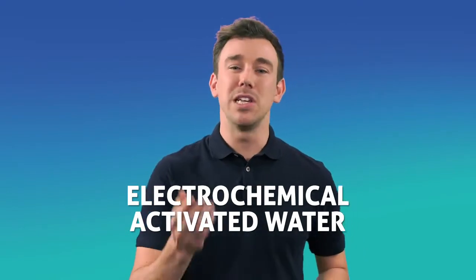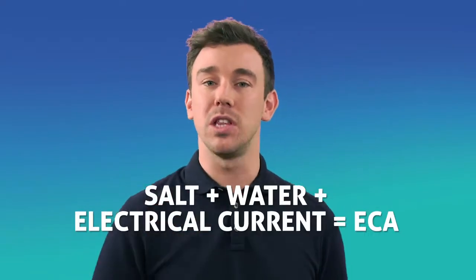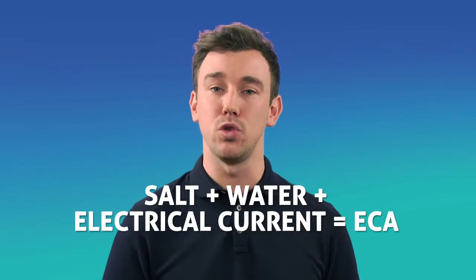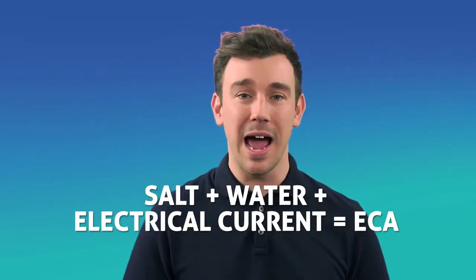You may not have heard of it but the science has been around since 1834. That's when no less than Michael Faraday published his findings on the principles of electrolysis, observing that an electrical current passed through a substance produced chemical changes. Cut to the 1970s and a Russian scientist called Professor Vital Bakir added salt to this process to create a brand new solution — one that was found to have powerful disinfectant properties. And as if by magic, ECA was born.